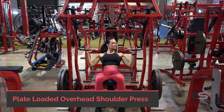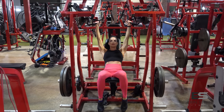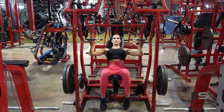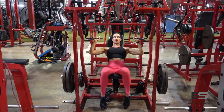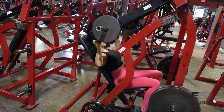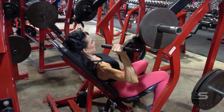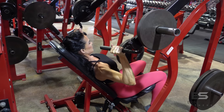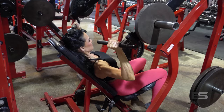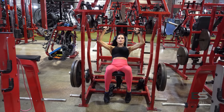Our first gym exercise is a plate-loaded shoulder press machine. I love this machine because it really gets you in a proper pressing form. The handles are going to be slightly in front of your body. Make sure you adjust the seat so you're getting full range of motion — where your upper arm reaches parallel or just below parallel to the floor at that mid-rep point. Wrists stay nice and straight, stabilize with the core, exhale on the way up, inhale on the way down, and make sure your thumb is wrapped around those handles.